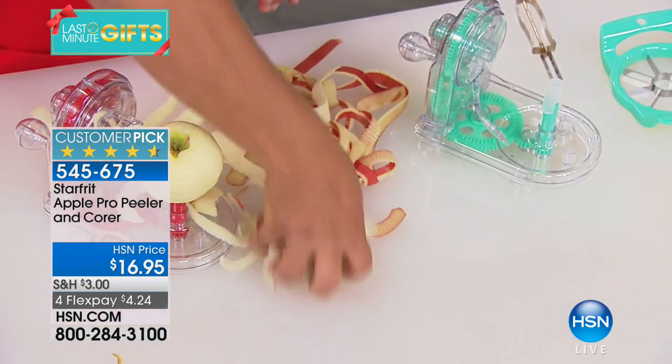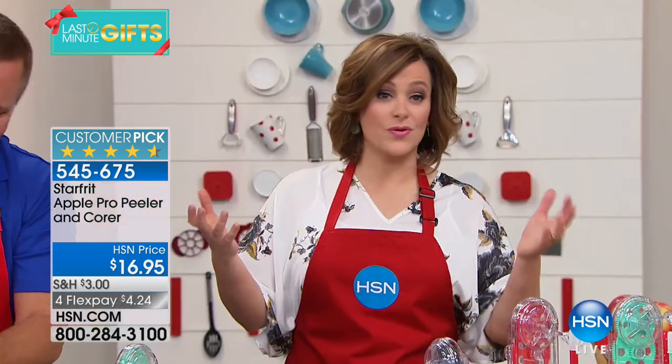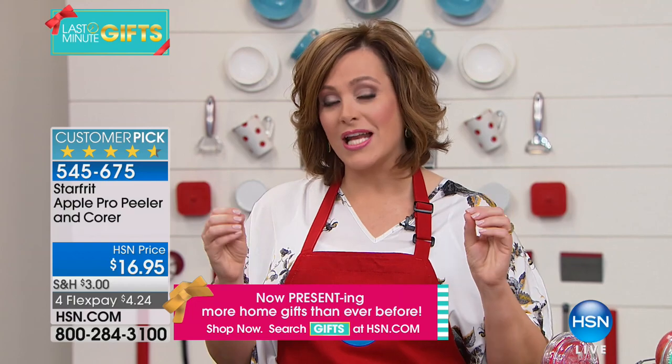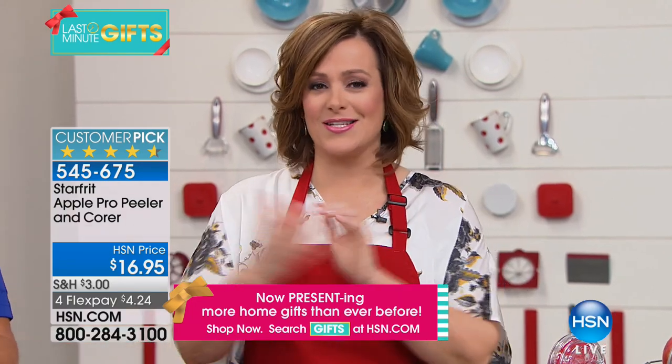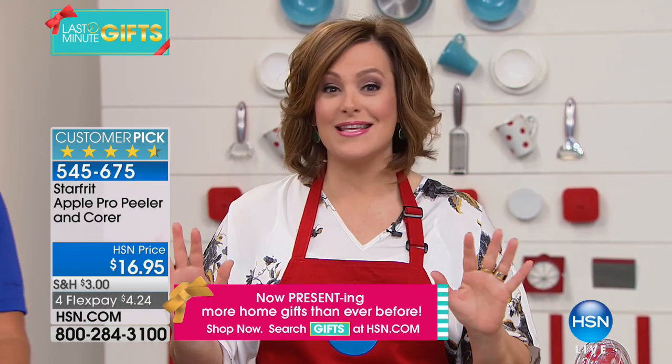Leave it to a company like Starfree to do products that are really innovative. They've been around for over 30 years, and that's what they're known for — problem solvers in the kitchen. They make really phenomenal items with great innovation and design. When I walked in, I said to John, 'Really? An apple peeler?' And he said, 'Leslie, you've got to see this thing in action.'